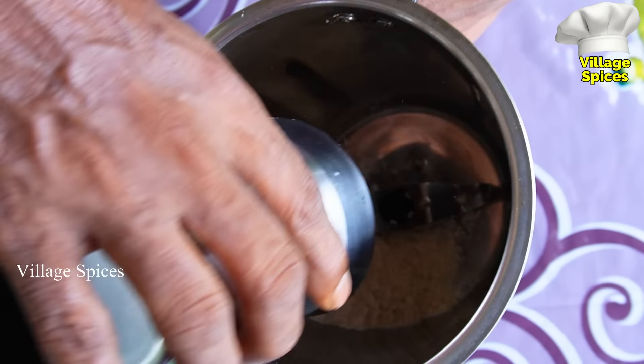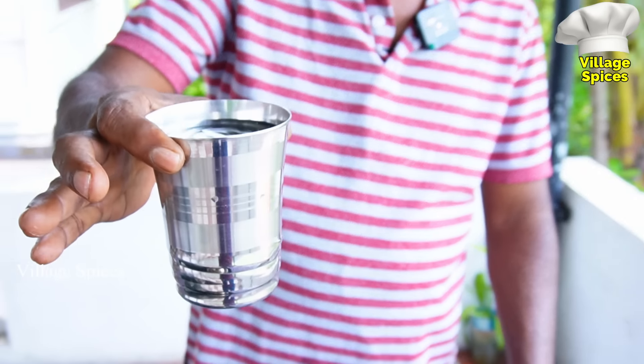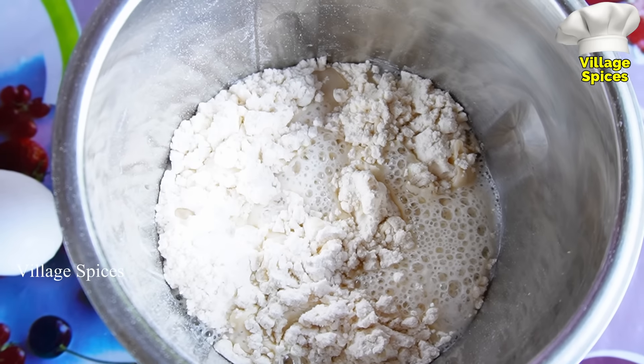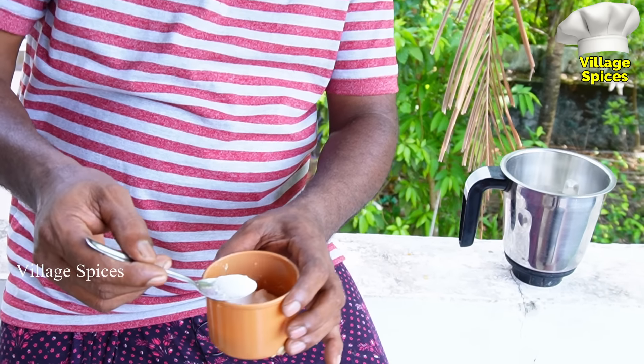We will have 1 glass of bread paste. We will be able to make a piece of bread paste. I'll cook one glass with a cup of the bread — one glass of the bread. One half teaspoon.